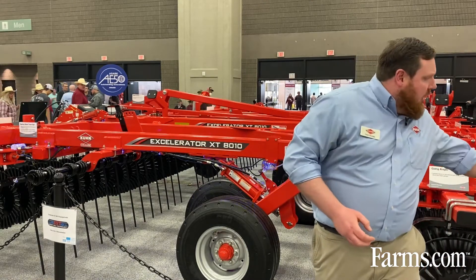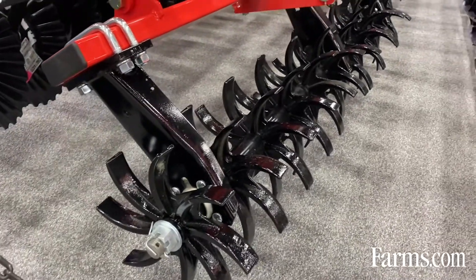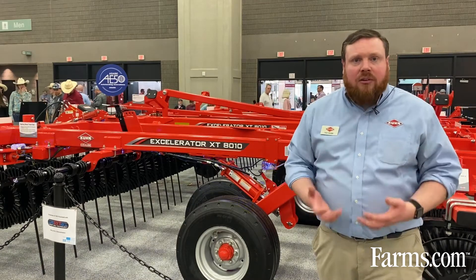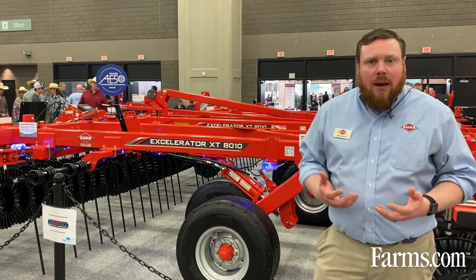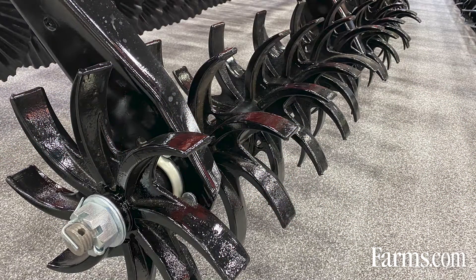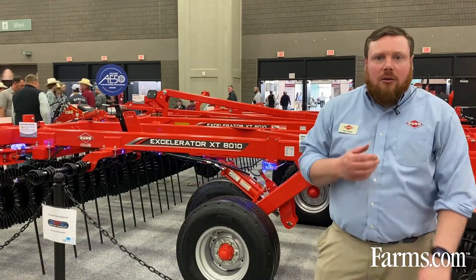At the back of the machine we've got the star wheels. The star wheels have some concavity to them and they're mounted on an angle, as you can see, and they do some great leveling at the back of the machine. They also anchor residue — we're not trying to bury residue, we want that residue on the surface, which is great for capturing snow and helping prevent soil erosion through wind. Those star wheels anchor the residue and dollop soil on top of it so that the residue remains fixed in the field and doesn't get blown into the ditch.